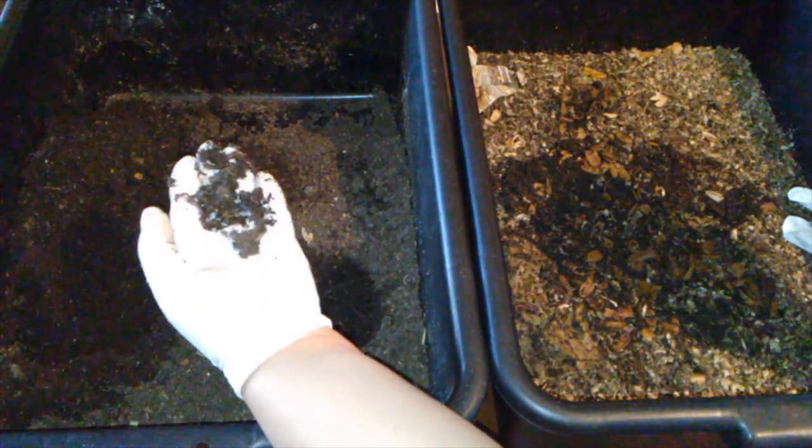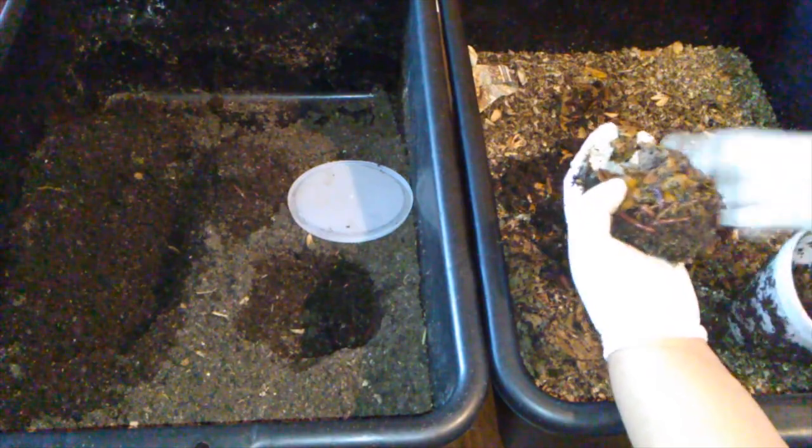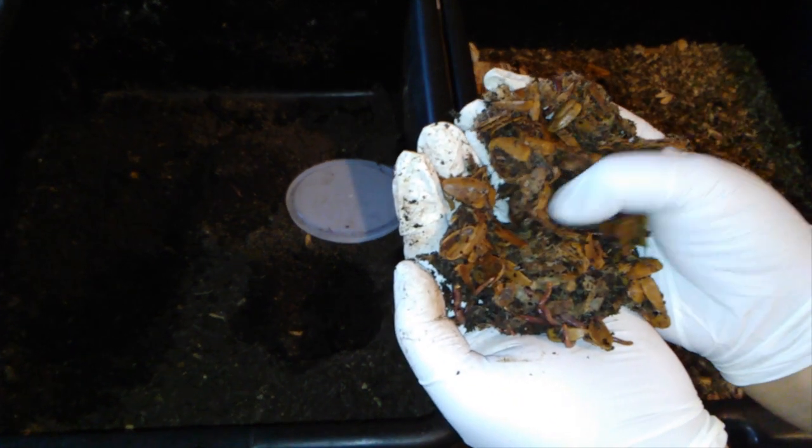I see some worms around the cup. On the bottom of the cup there's no hole — it's just around the sides. There are worms trying to get in and out, but mostly in now since I pulled the cup. Yeah, there are definitely worms in there.